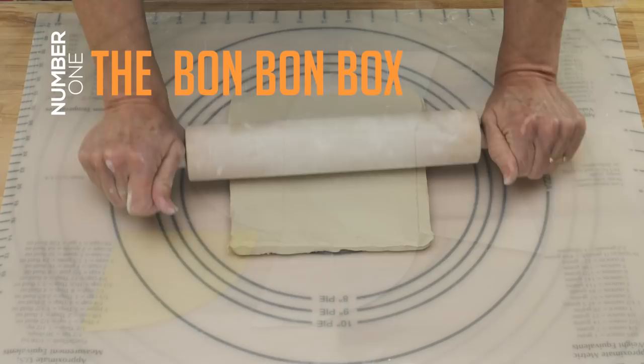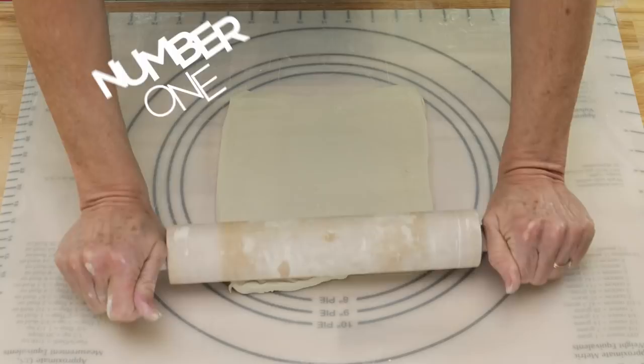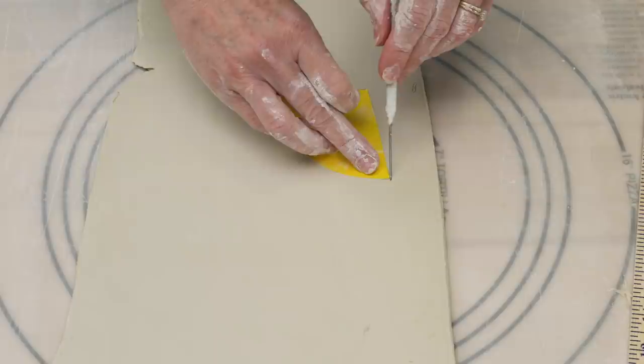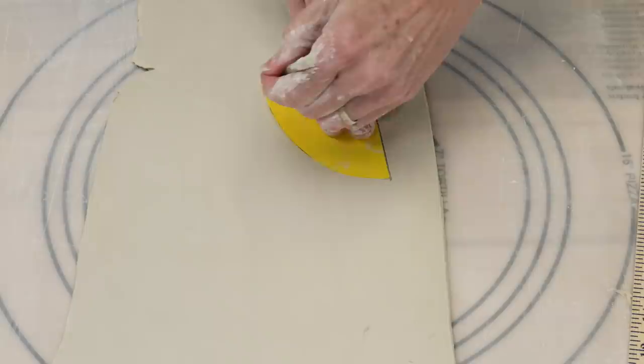First I found a template for a bonbon box. I started by rolling out a slab of clay between two quarter-inch thick rulers. This template requires folding the sides at a 90-degree angle, which would put a lot of stress along the fold, so I decided it made sense to separate the walls from the floor and attach them separately.